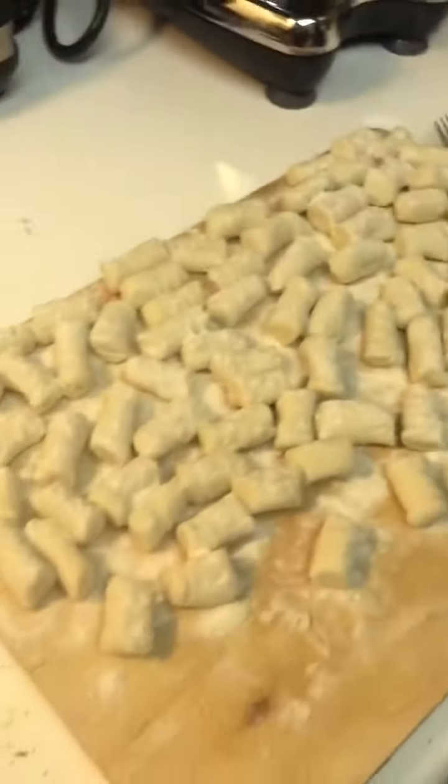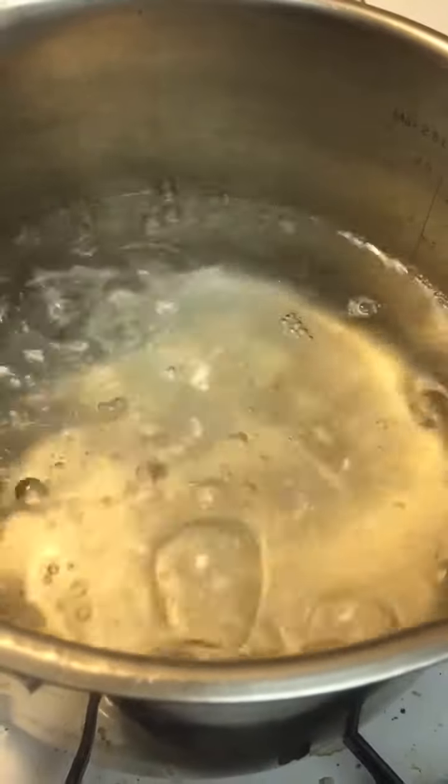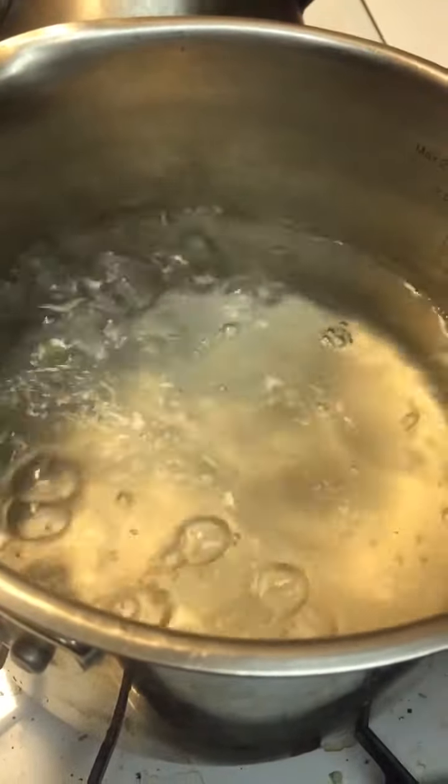This is how much one potato made. Now that they are all done, I'm going to put them in a pot with boiling water. A little tip — put flour on them so they won't stick together in the pot. Once the water is boiling you can put your gnocchi in. I'm using a little technique so I won't burn myself — always be careful in the kitchen.